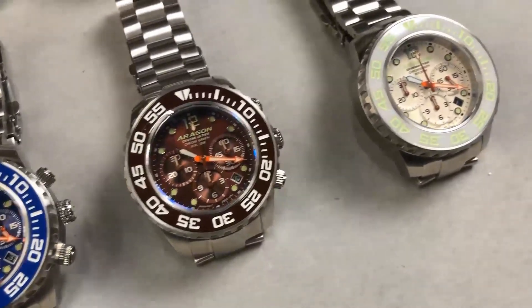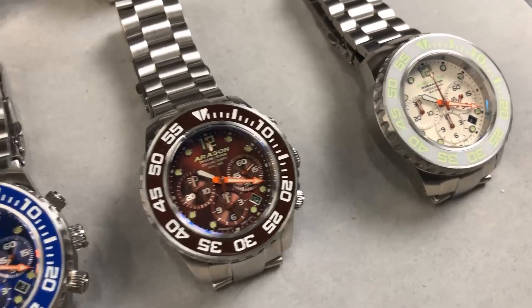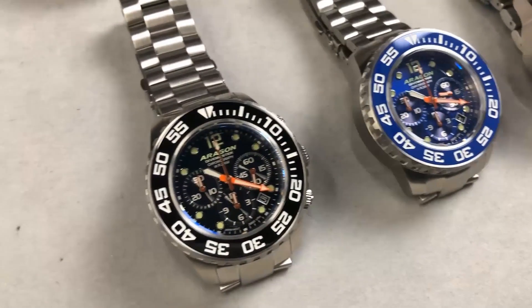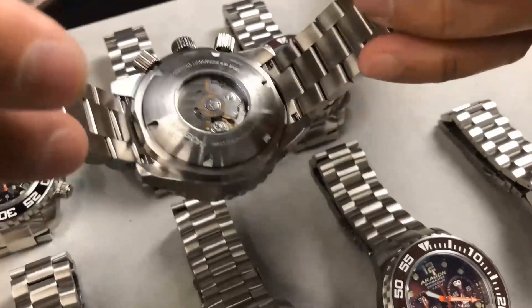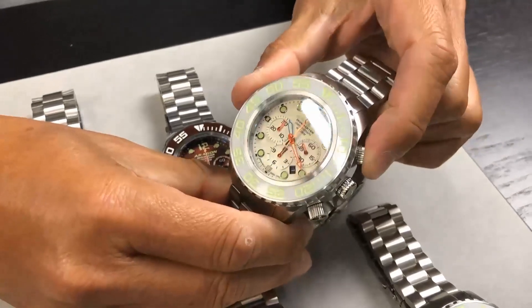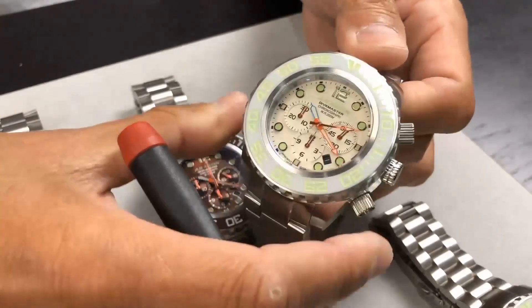Now let's talk about the movement — it's the SII NE88, which is very rare. You don't see many watches with this movement. What makes it special is that it has a vertical clutch, a center column wheel, a three-pointed hammer, and a high-end hairspring for the balance wheel — features not found in every Seiko mechanical movement. The vertical clutch and column wheel ensure that when you start the chronograph, the seconds hand moves very smoothly.